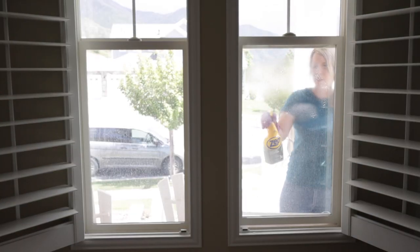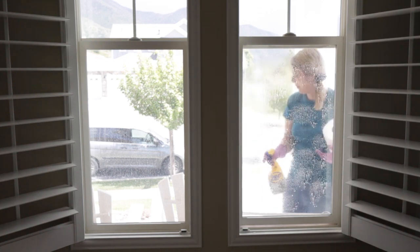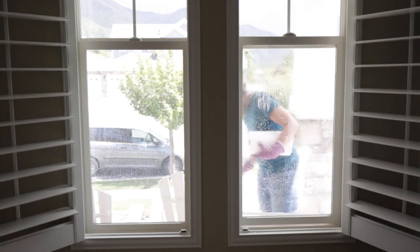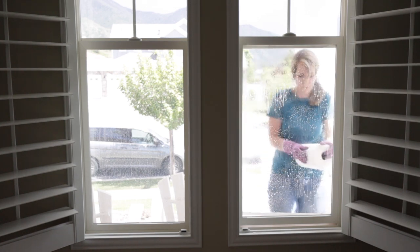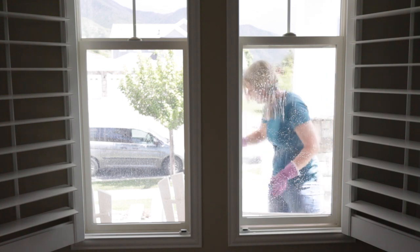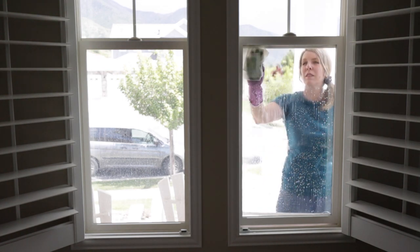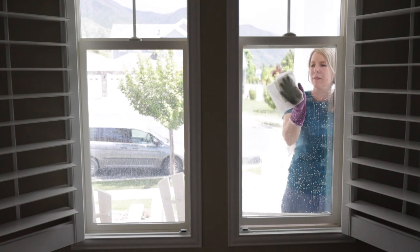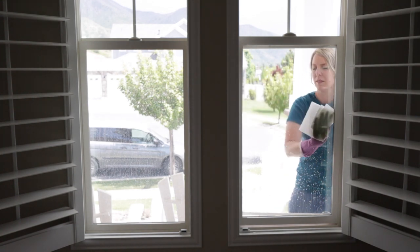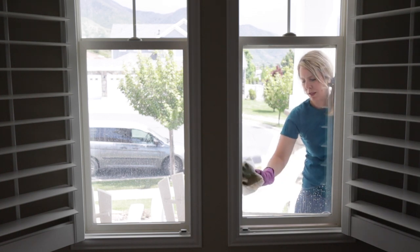Next up we have ZEP 505. It's for a lot of purposes — it's a degreaser, so it's not really marketed as a window cleaner. However, a lot of professional window cleaners use it. The instructions are just to spray it on, wait one minute, then wipe or rinse. The pro tip is to use a brush to agitate the stain and lift soils prior to rinsing.